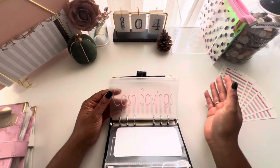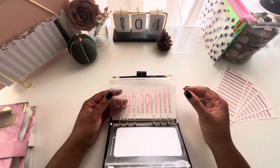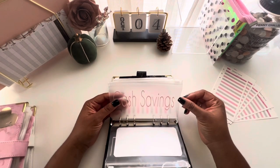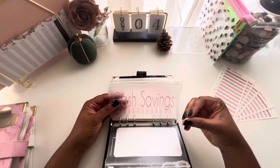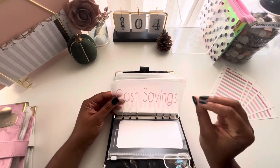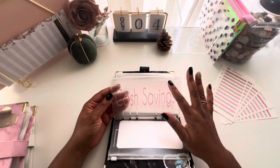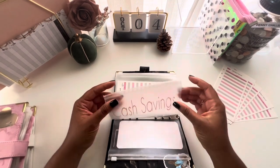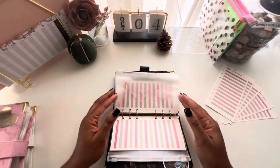The next one is a cash savings envelope. This cash savings doesn't have a set amount — it's just in case I need to purchase something in cash. I consider it a small mini savings, so I don't have a determined amount; I'm just going to be stuffing it as I go. That is going to be a main priority for me.